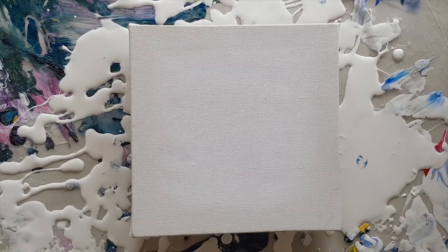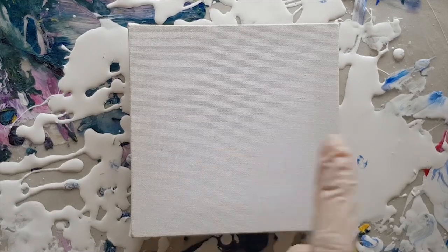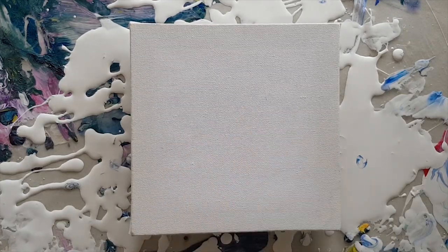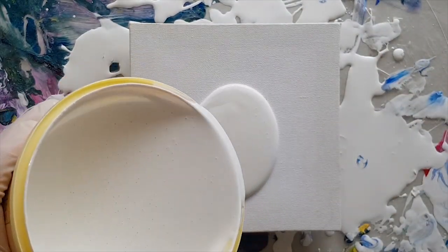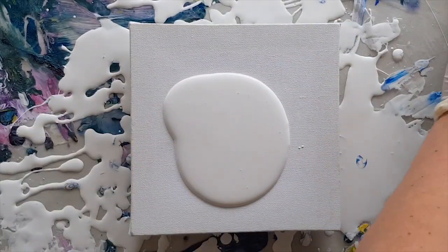I'm trying to find the little tiny one I made that looks so amazing, and it's disappeared — interesting. Sorry, I was going to show you it but it's hiding. Anyway, this is actually the same canvas — I washed it off — and so what I'm gonna do is I'm gonna put a little bit of white on there.